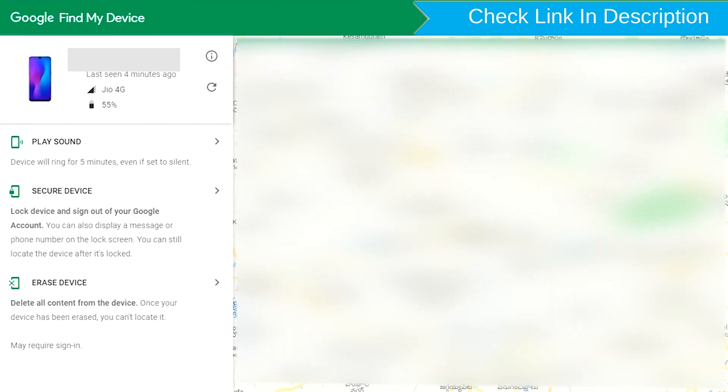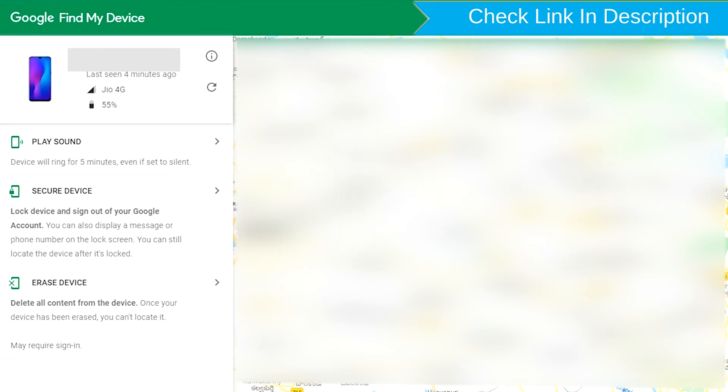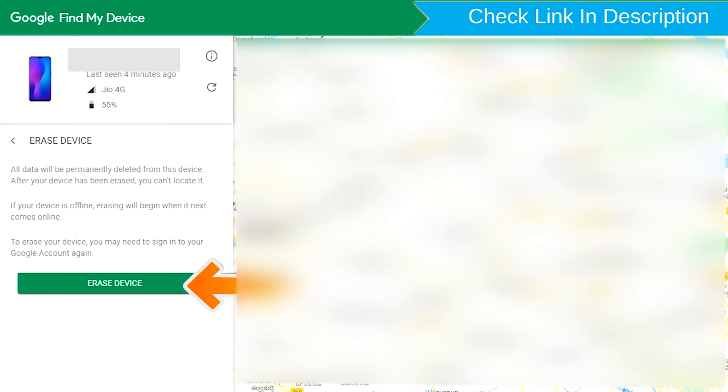Sign in using the Google login credentials which are used on your phone. After login, there will be three different options: play sound, secure device, and erase device.